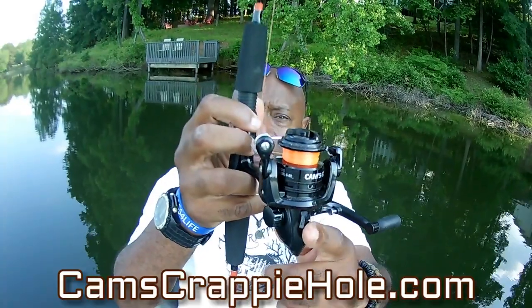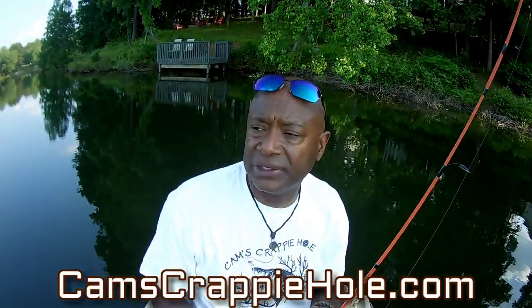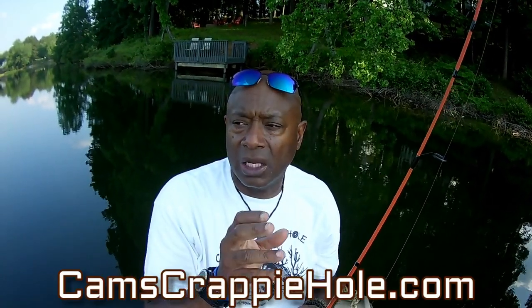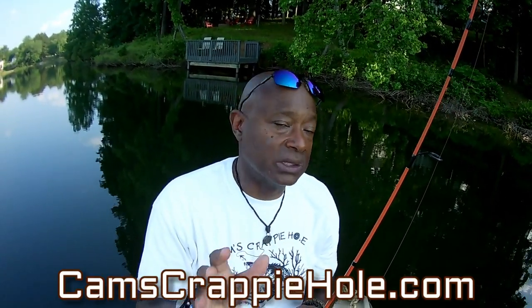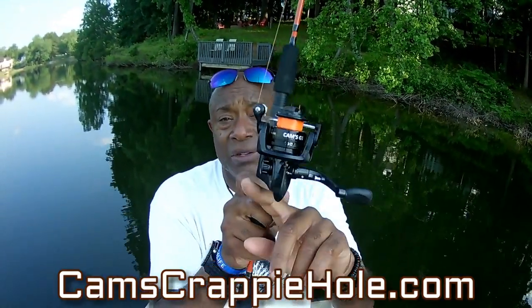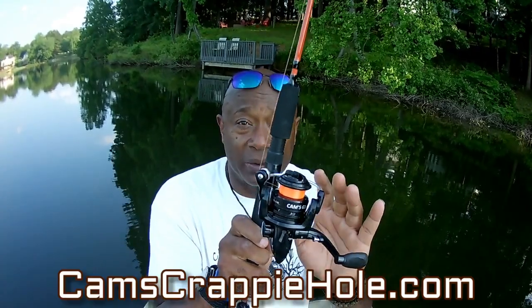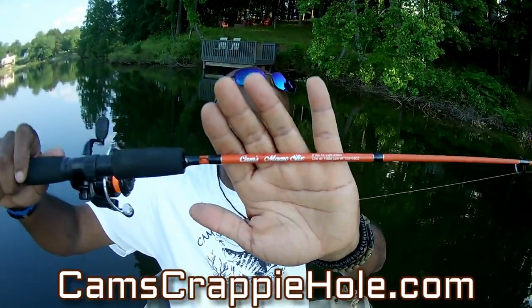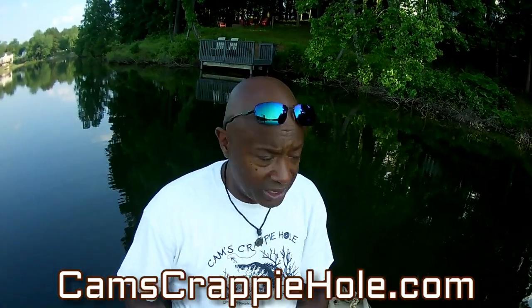If you're wondering whether all of my rod and reels are left-handed or right-handed — we always make them interchangeable. You can take the crank and put it on either side. This is the Orange For Sight, my Cam's Magic Stick Orange For Sight. Let's get up there — let me show you what I'm running with this one.